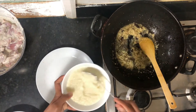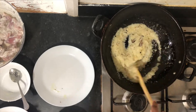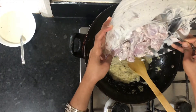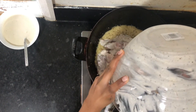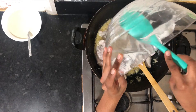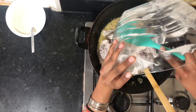Now I will add onion paste, then add chicken. We will cook the chicken for 10-12 minutes. We will add oil and then add the other ingredients.